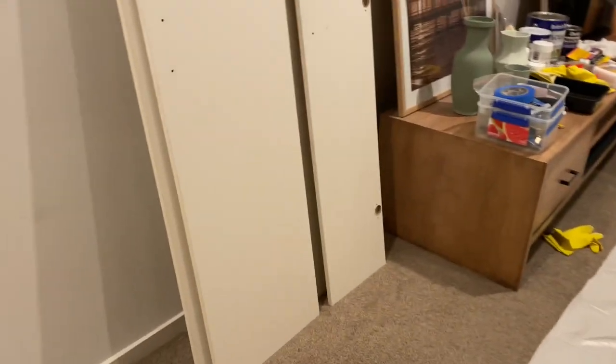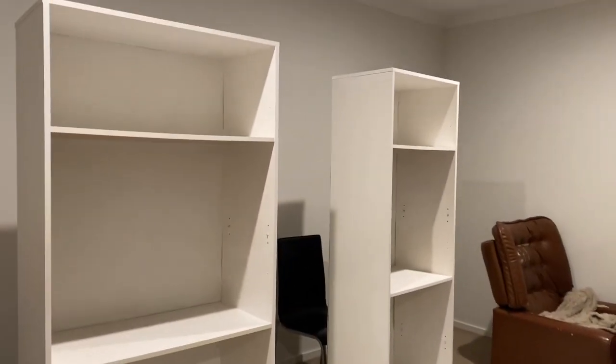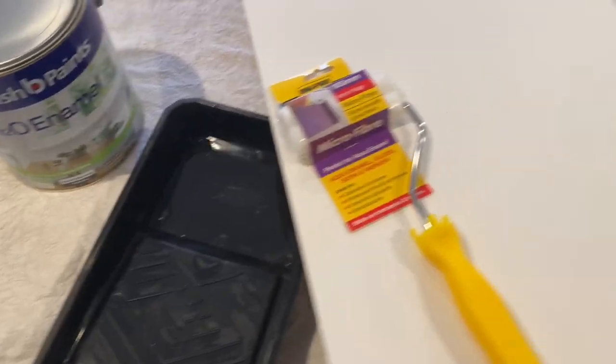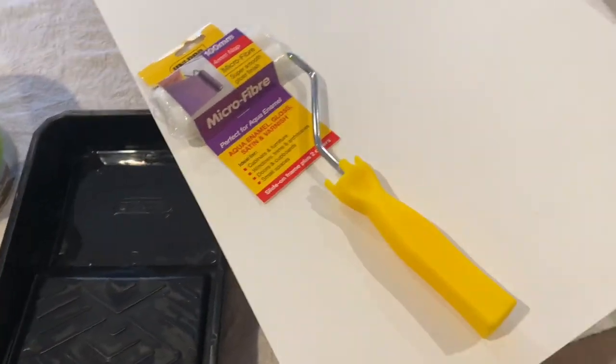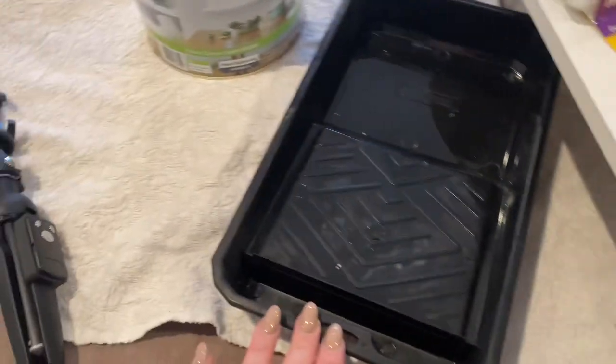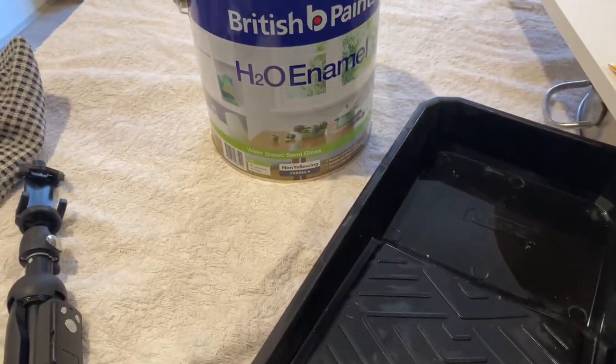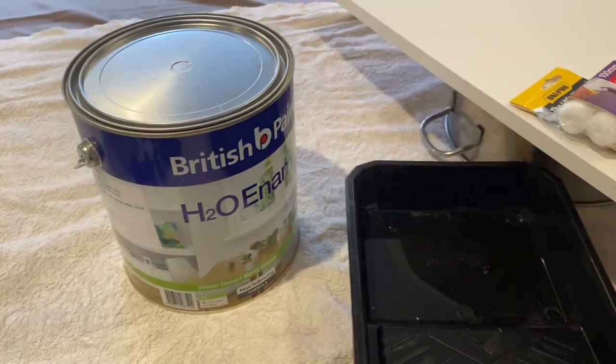I still have the doors left to do, which I might have to get to tomorrow. It's the next day — yesterday I managed to completely finish the first coat of primer, and now I'm on to the second coat. These are the removable shelves and they have been primed twice already, so now I'm going to get ready to paint them and give them a nice coat of this gorgeous colour, which I can't wait to show you.